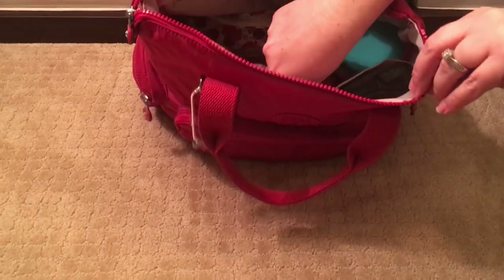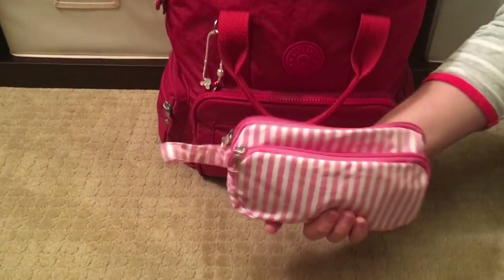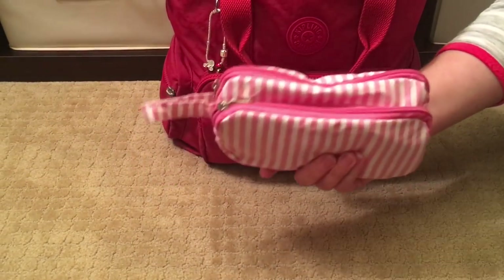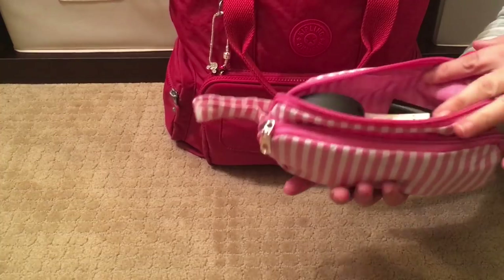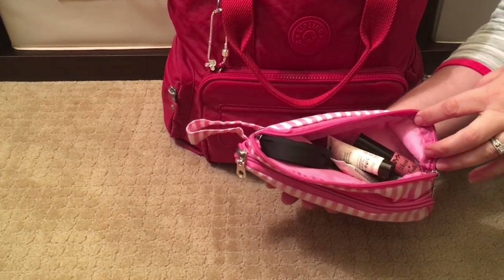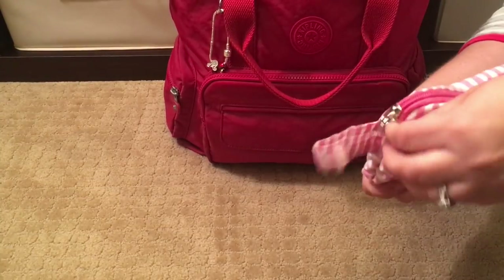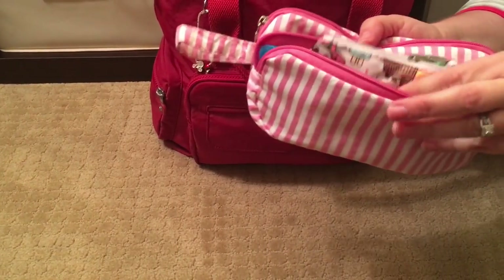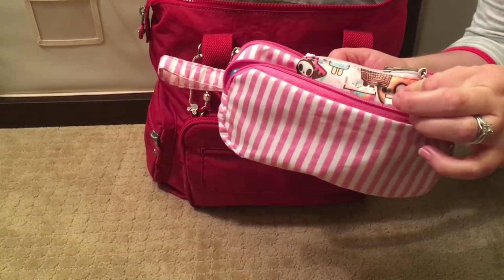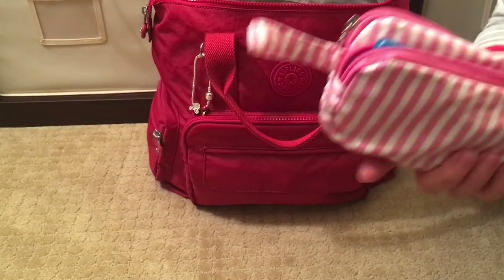Also sitting on top is my mommy essentials case — just a soft little case I picked up from Target for about four dollars. In the top section I have some mommy makeup, and in the lower section I have some flossers and a JuJuBe coin purse in the Donatella Sweet Shop print, which holds my migraine medication and some spare contacts.